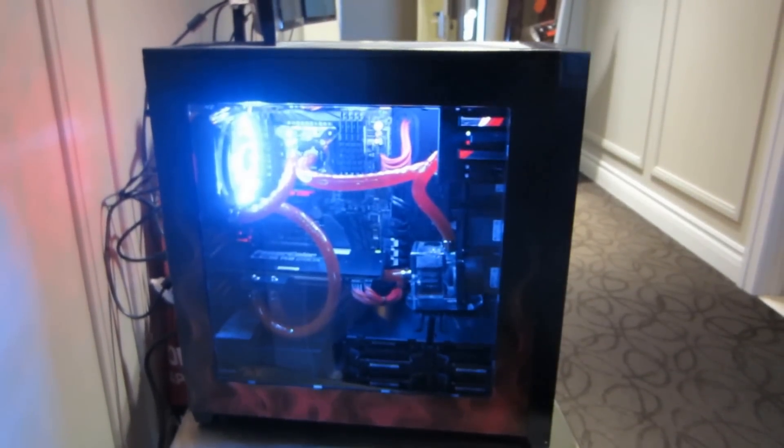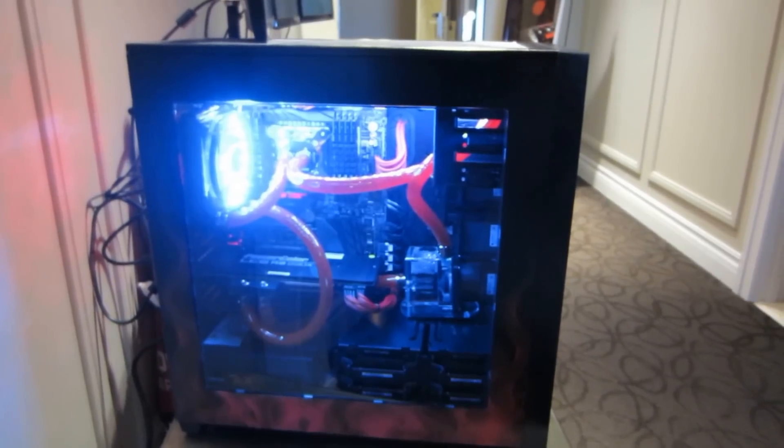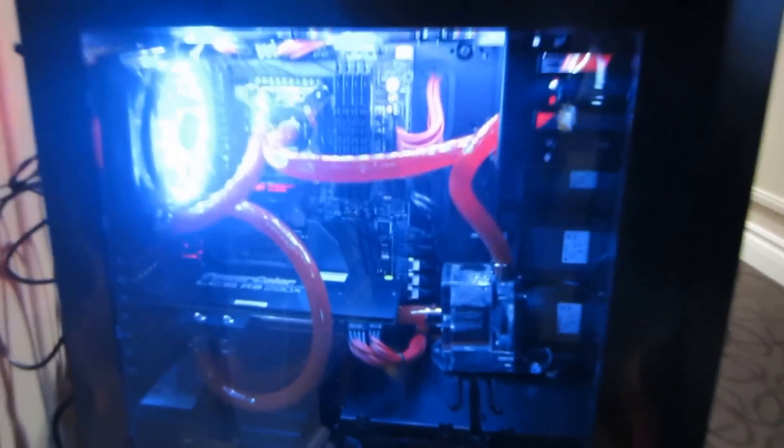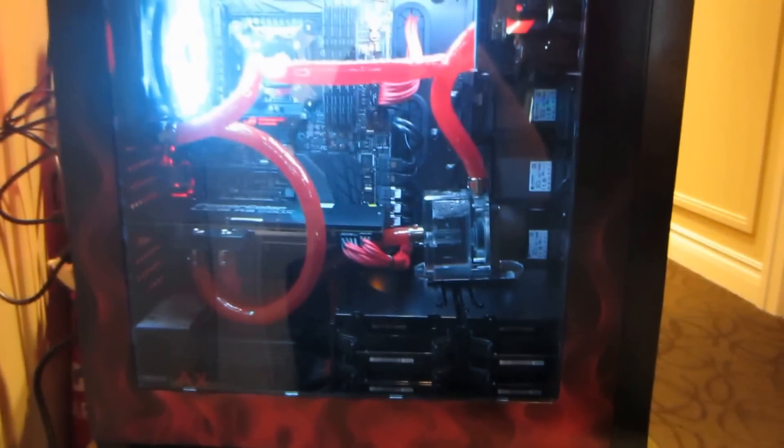This is our new 290X LCS, which is a liquid cooling solution. Currently we are running like 10 hard drives and it's overkilling right now. There's no such thing as overkill.